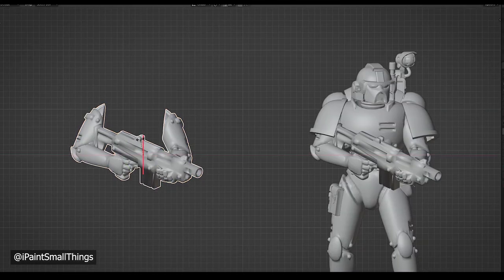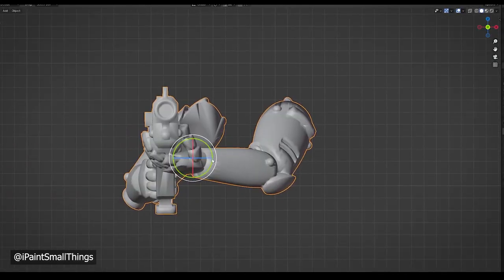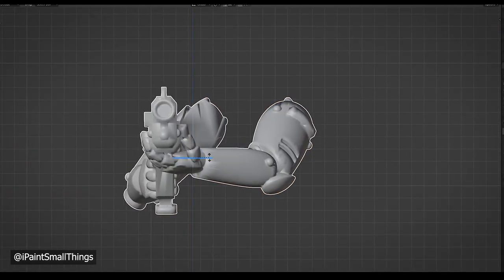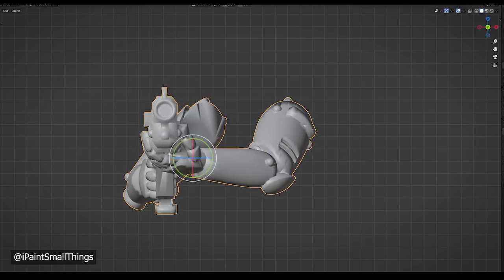Next, it was time to add some attachments onto his gun. I copied the gun arm and then rotated it so it was flat. I did this because it's easier to line up new objects if they're perfectly flat. Using the rotate tools in the top right corner helps greatly.